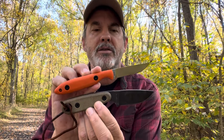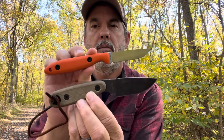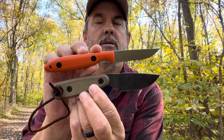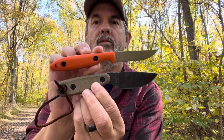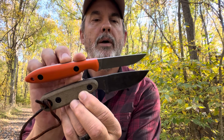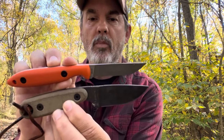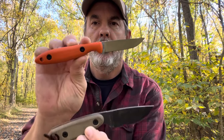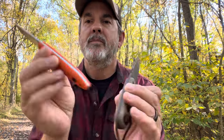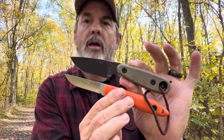A little knife comparison — the bottom is the SE Azula 2 and above is the clone of the CR 2.5. You can see it is a small knife. It has a longer handle, but the cutting edge is about exactly the same, with the clone being just a little bit longer. Just to get a general idea of how they compare.